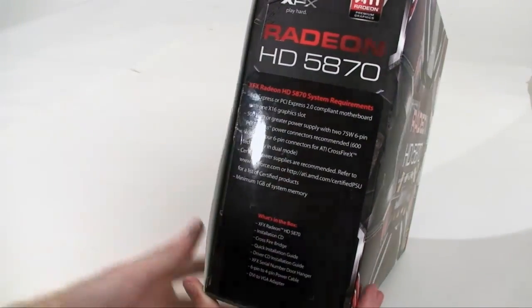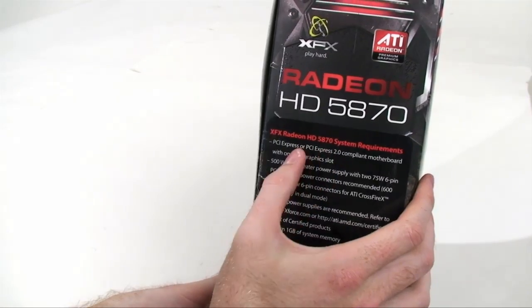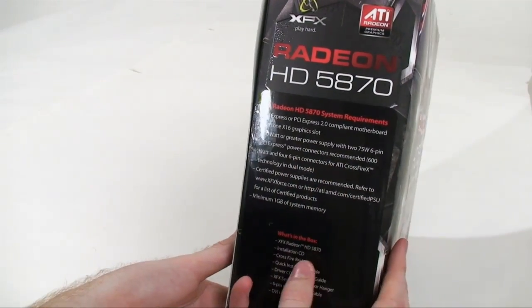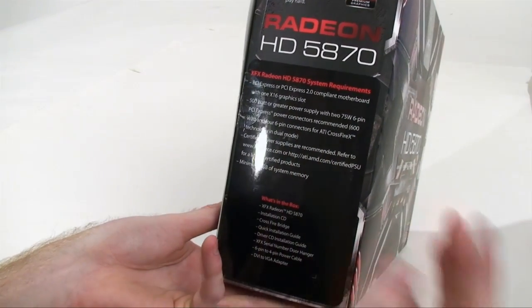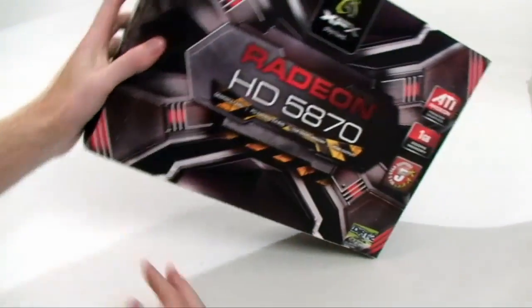On the far side of the box we have the system requirements for the card. You need a PCI Express slot and a 500 watt or greater power supply. If you take a look at our review you'll see that's probably not a bad recommendation. You'll need dual 6-pin PCI Express power connectors, and for Crossfire you'll need 4. There's also a quick description of what is in the box.